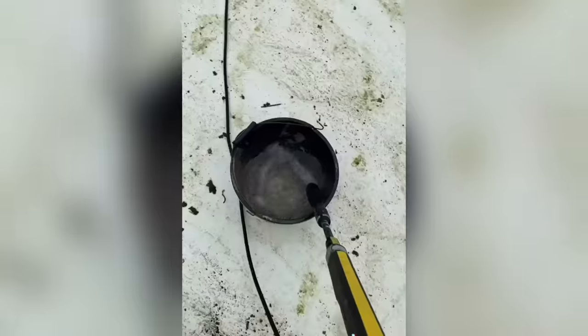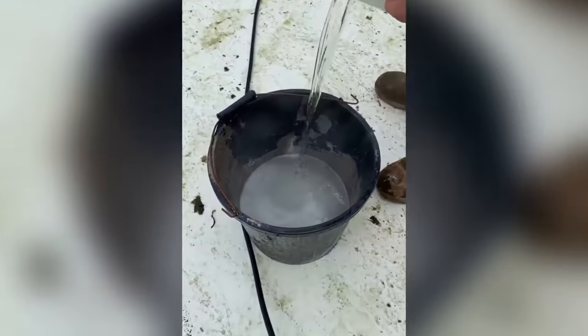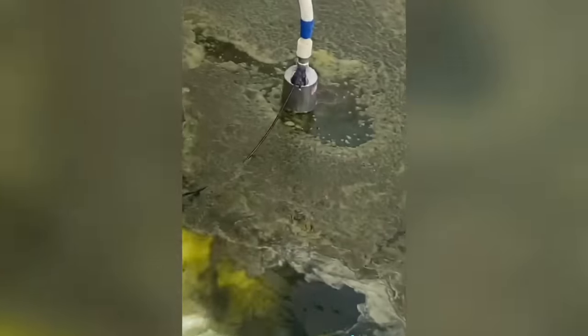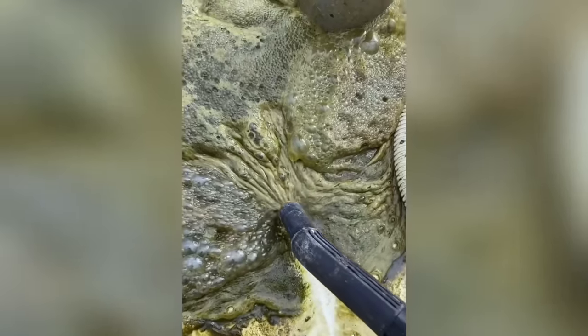Quite tough on the floor but it's coming up. Fill a bucket, stick some hydrochloric acid in there and brush it on all the walls - give it a good scrub. Uncover the dolphin pump, pump out the rest of the water, pick up the last little bits.